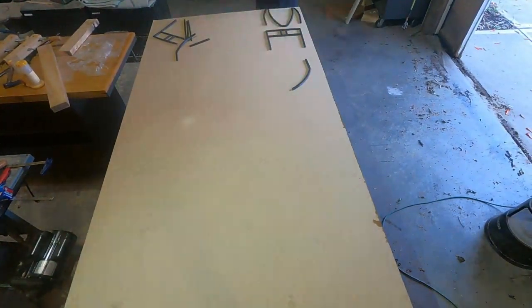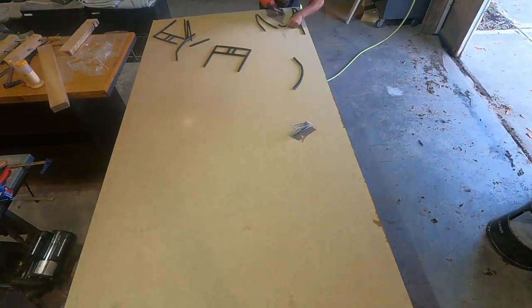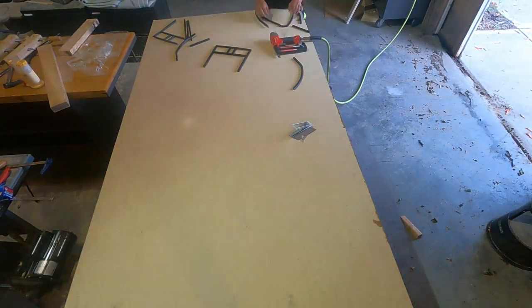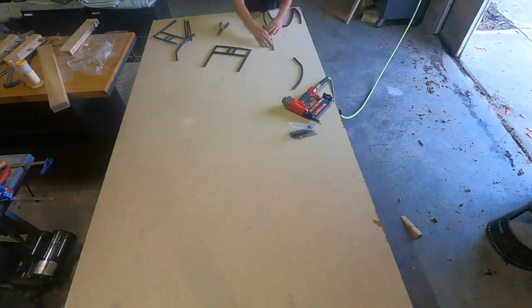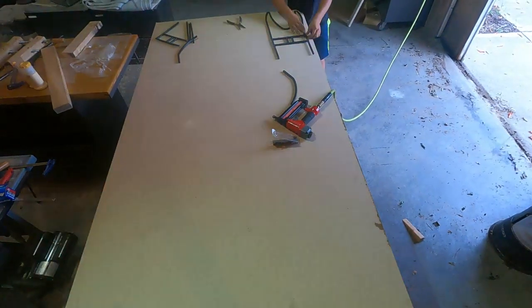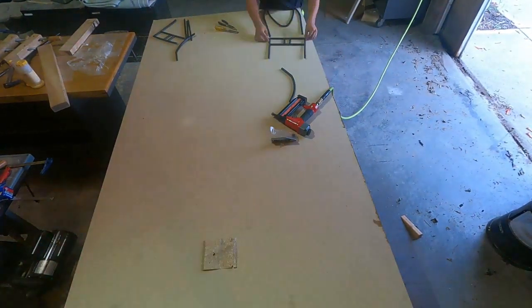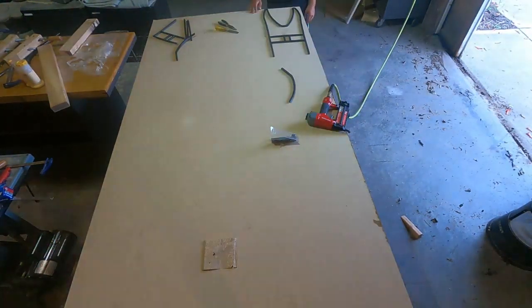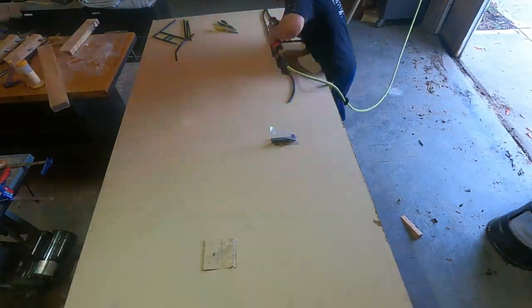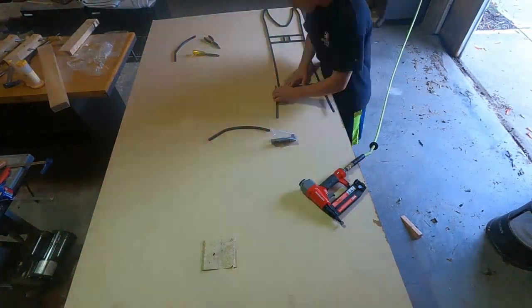After designing what I wanted the board to look like, I 3D printed a template that I was going to use to guide a router around the MDF and cut it out. But my 3D printer wasn't working too well and none of the prints lined up like I wanted them to. So I ended up just scratching this idea and doing it by hand.